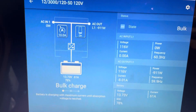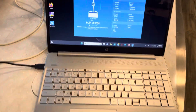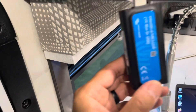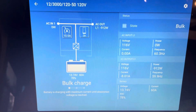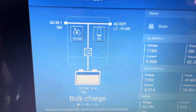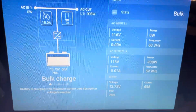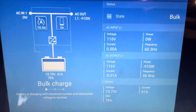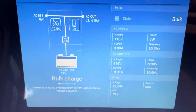I've been getting some weird readings on my Cerbo GX and the Touch, so I disconnected all of that. Right now the MultiPlus II is only connected to my laptop via the USB adapter — it's not connected to my Cerbo at all. I thought maybe it had something to do with the Cerbo GX, since I'm also running the GUI mods on it.